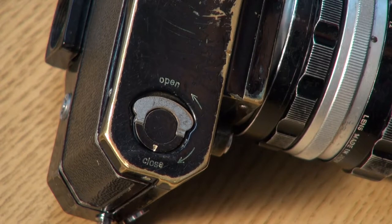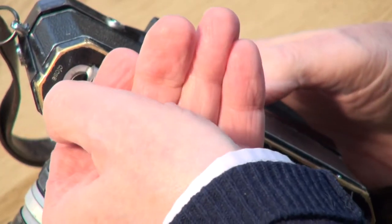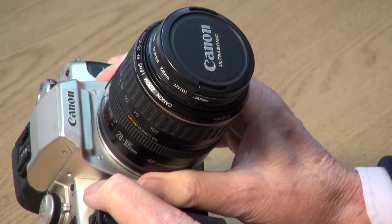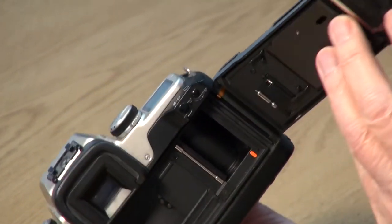The next step is to open your camera. On this Nikon there's a little lock-unlock key on the bottom — simply turn the lock and slip the back off. Some other cameras, like my friend's Canon here, have a hinge where the back just swings open. Again, refer to your camera's manual for the exact button to press on your camera.